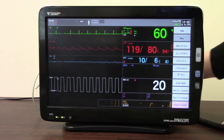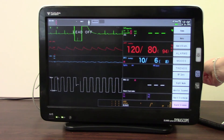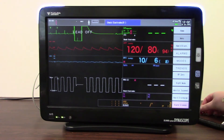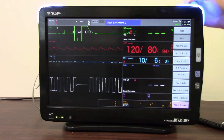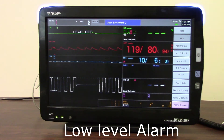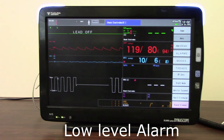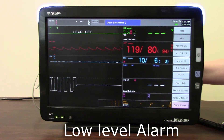First of all, if we listen to a low level alarm — such as a lead off condition — you'll see the monitor will flash with blue lights. It will also let you know that there is a lead off condition and it will alarm every few seconds. So nothing too intrusive.